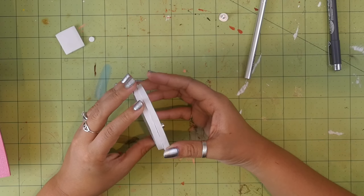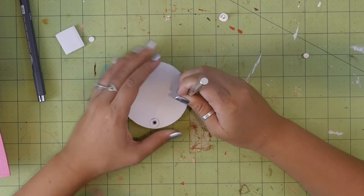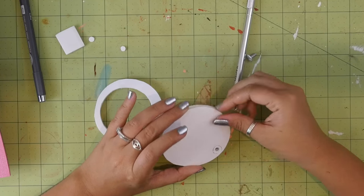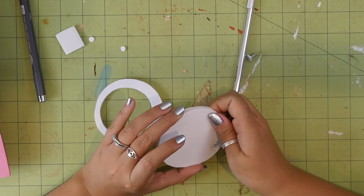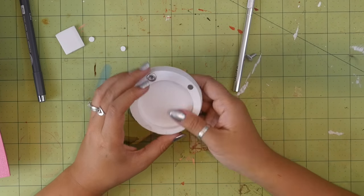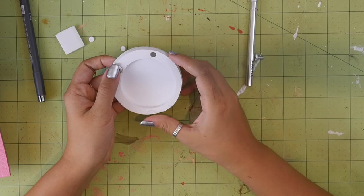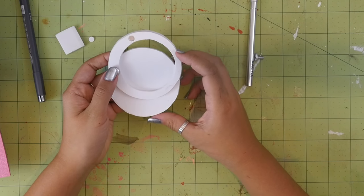The second magnet should be held in place by the first. Trace around it and then repeat the steps from the first one. I actually ended up doing another magnet on the other side too for extra security. I was initially only going to do one magnet at the very bottom, but I didn't feel like I gave myself enough room there, so that's why I ended up doing it on the side.